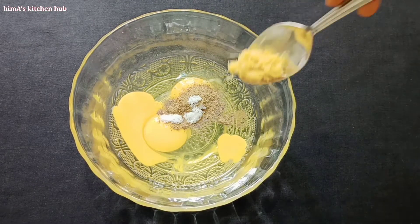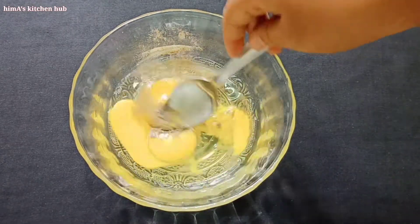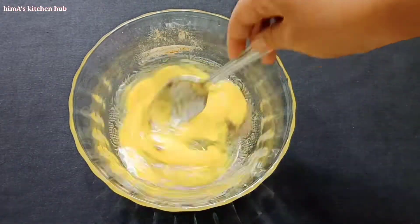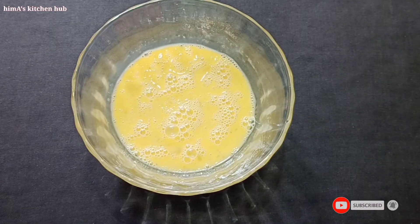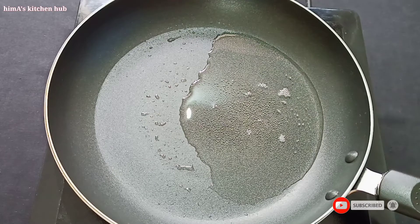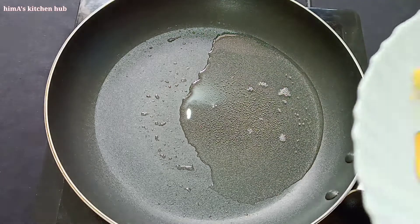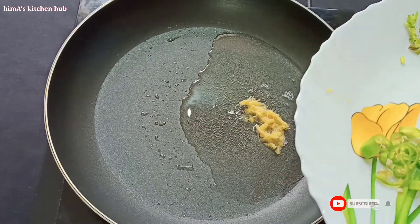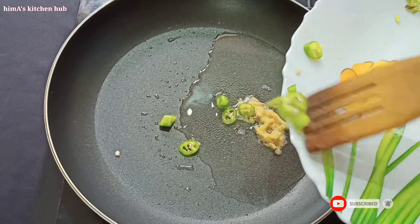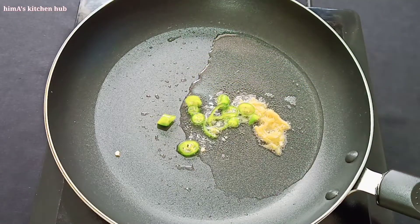Let's mix this up. Let's mix 2 tbsp of this. Let's mix this up.